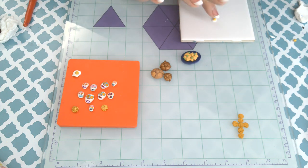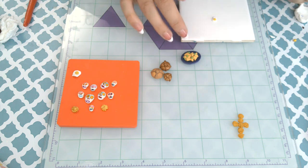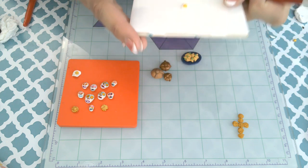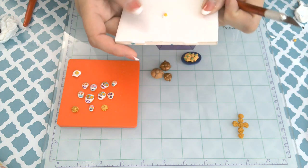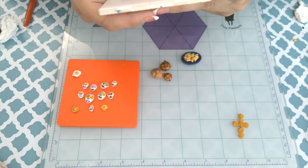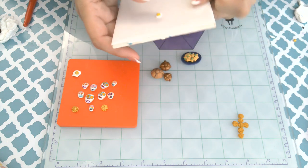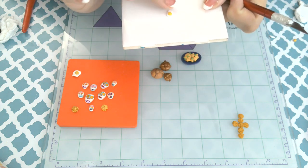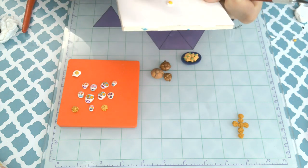Here I'm making the fried egg. It's just some white Sculpey and then Topaz Pardo that I used for the yolk. I'm making my tiny fried egg — it's hard to see on that white tile because it's so tiny, but it's going to go on top of the chilaquiles. Next I'm going to add the tomatoes and then the egg.